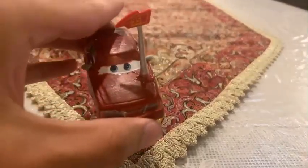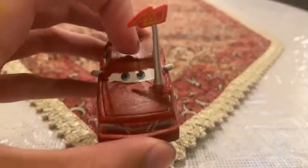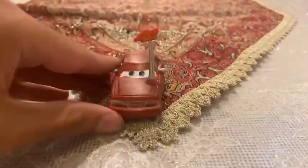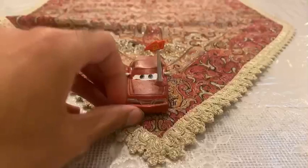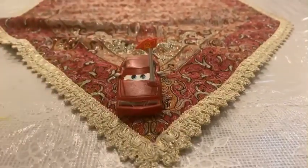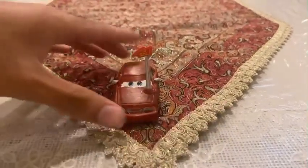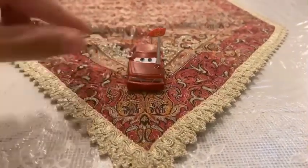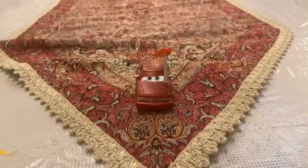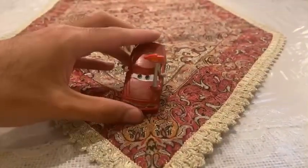I know how I made this guy as a custom. I used Derek Williams as the base to make the custom, and I cut this antenna, which is from Timothy Two-Stroke, by cutting it off with a cutter, then used super glue to stick it on the hood.